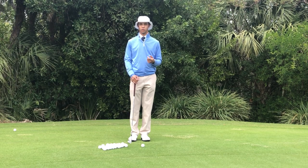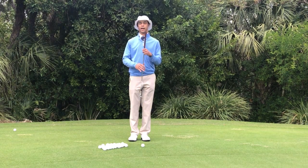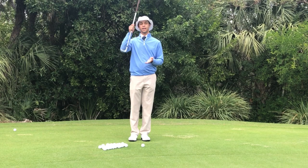What we're going to talk about is two of the most important parts of short game shots: where the golf ball contacts the face, and where the club contacts the turf.